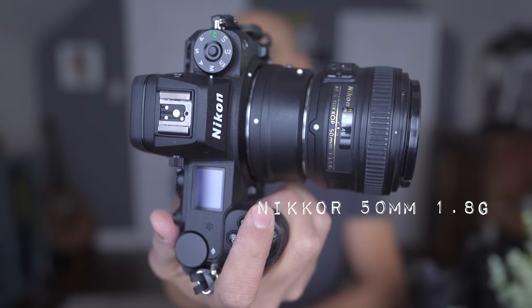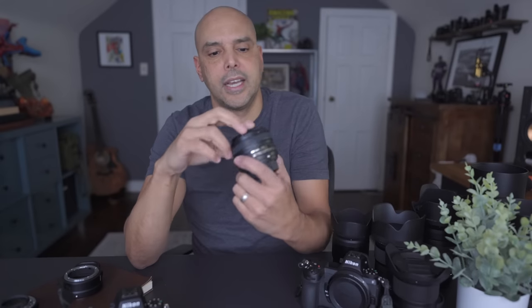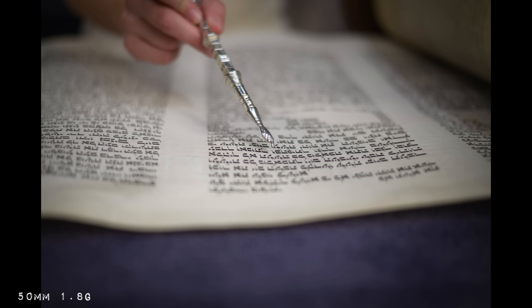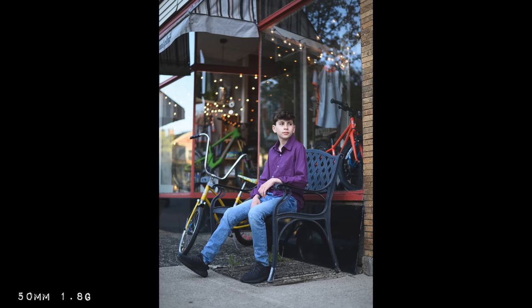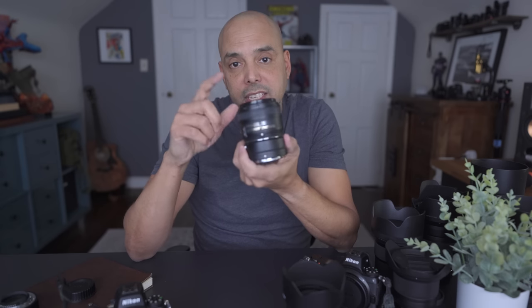The first thing I'm going to talk about is my favorite focal length, the 50 millimeter. The first Nikon lens I owned is the Nikon 50mm 1.8 — plastic, el cheapo. This lens kind of reminded me of Canon's Nifty 50. It's small and lightweight, but the pictures that came from this lens were incredible.